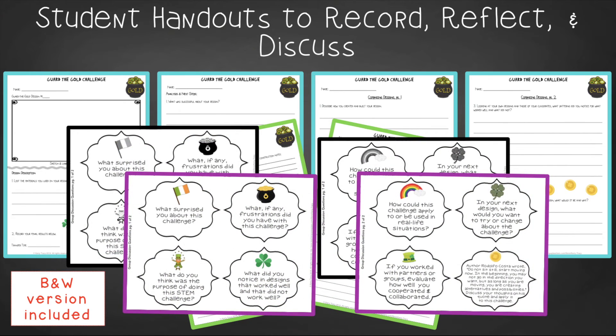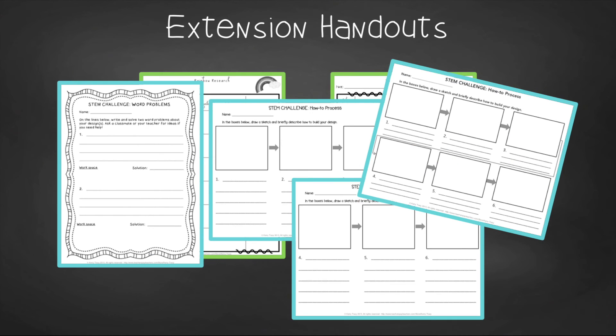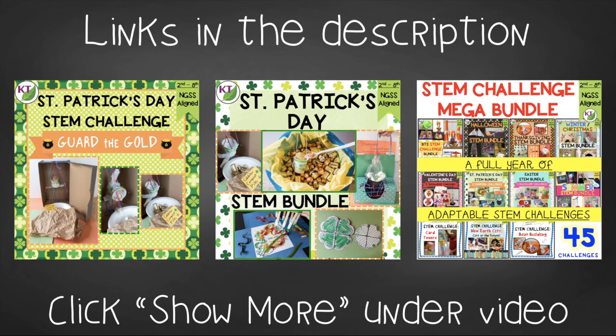You'll also find a set of group discussion questions. In the extension handouts, you'll find a rainbow research log, as well as math extension and process flow templates. This resource is available individually and is part of the discounted St. Patrick's Day and Mega STEM Challenge bundles.